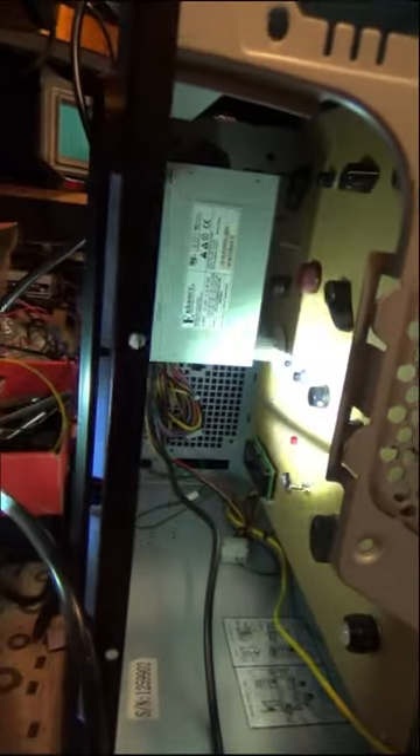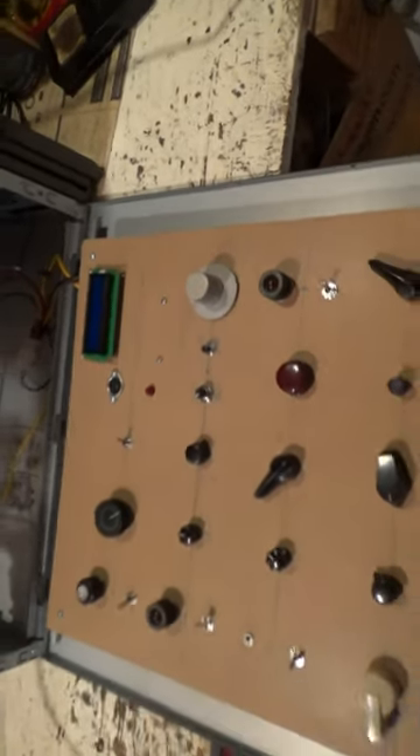This desktop PC case has been stripped of basically everything except the power supply, which has been relocated. It has an Arduino-based sensor, with a key to turn it off. This is Grimoire.